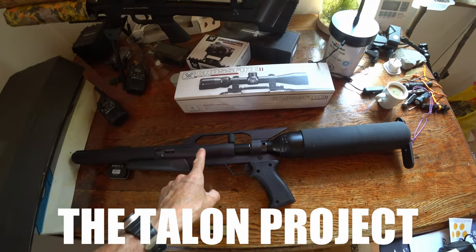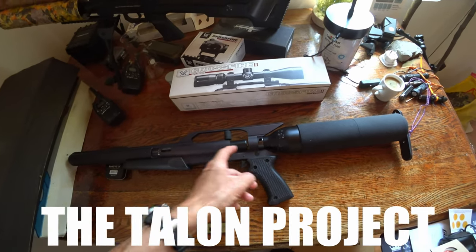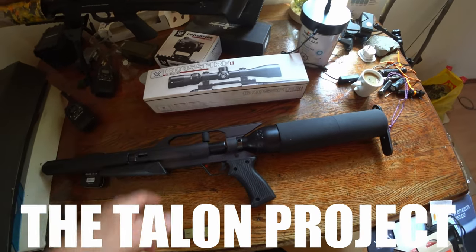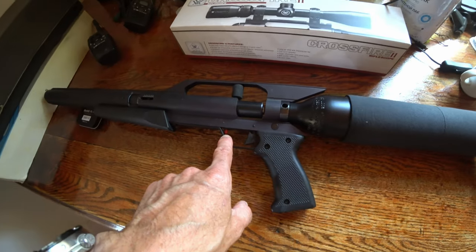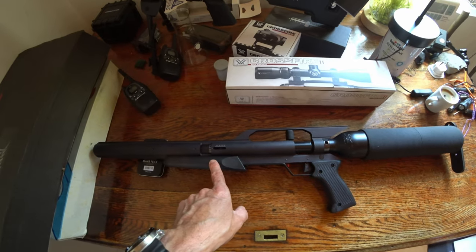This one was made for an overseas market and it was rebranded — the Gun Power brand, it's written on the other side. You can see it's the older model of the Air Force models with the red safety there, but it's basically the same as a Talon.